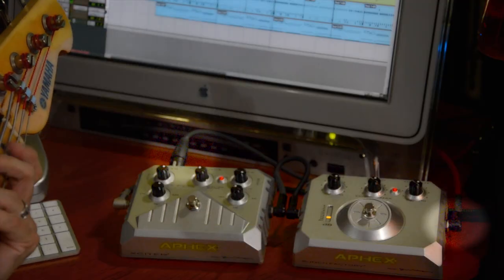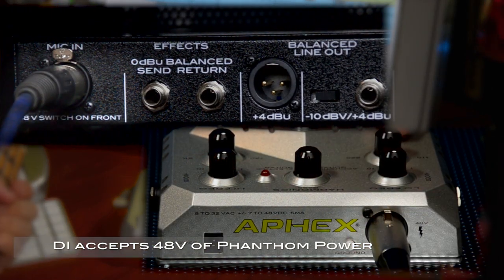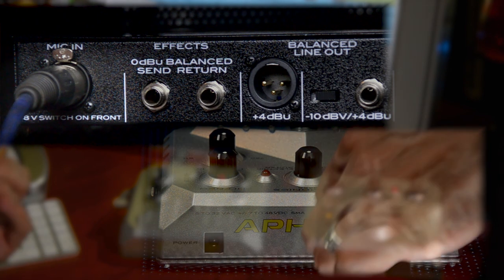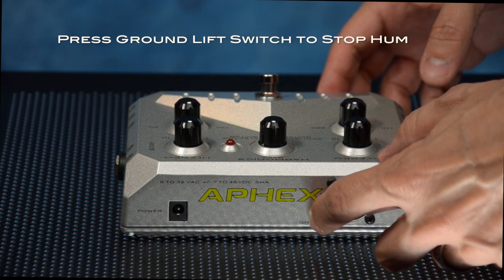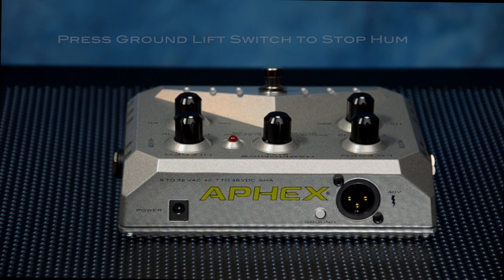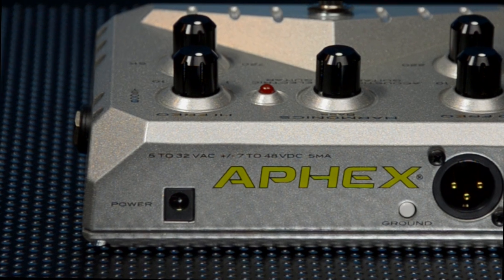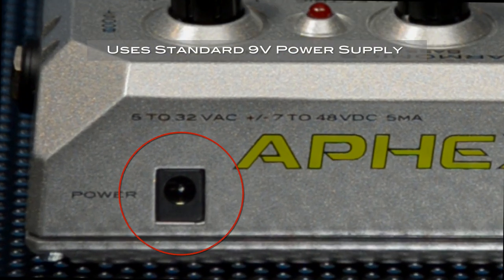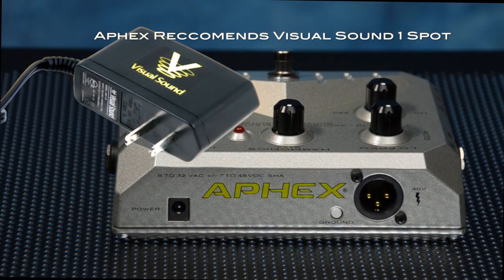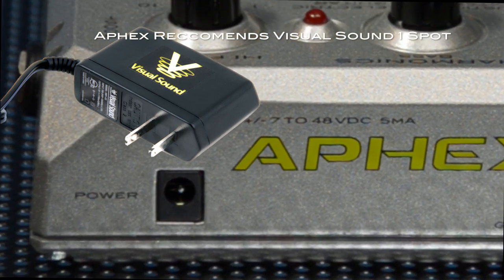The mixer or preamp can also send 48 volts of phantom power to the pedal over that cable, powering the pedal for you — so you don't have to use batteries or a power supply. On occasion you'll get a hum in your system caused by a ground loop. By pressing the ground lift switch, usually you can get rid of the noise. Apex doesn't provide a power supply with the Exciter or Punch Factory because it can be used with batteries or phantom power. However, a standard 9-volt power supply can be plugged in. Apex recommends the Visual Sound One Spot — it's an extremely clean power supply, and they also supply a daisy chain cable allowing you to power your entire pedal board from this one power supply.